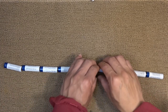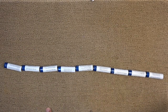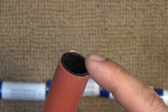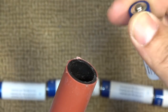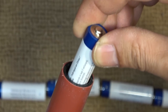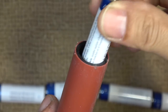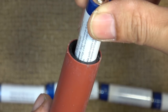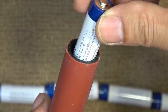So I need something long and round to hold all of the batteries together. I went to a local hardware store and found this half inch PVC pipe. The inside diameter is just a little bit bigger than the battery, so there's a little bit of play. I can probably insert a piece of cardboard or something in the middle to make it tighter.